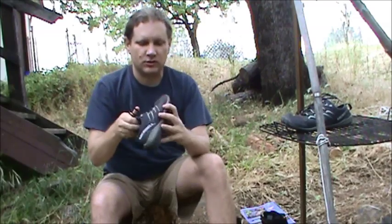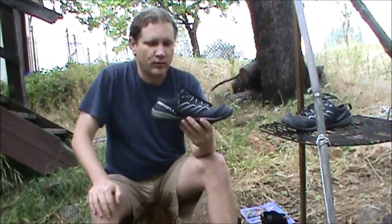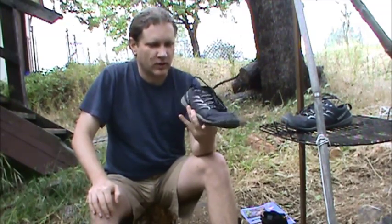These kind of shoes get rid of that. And so I switched to these, and it didn't take long for my knee pain to go away. Hiking and everything just went a whole heck of a lot better.